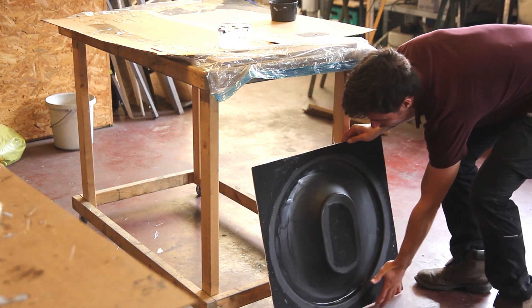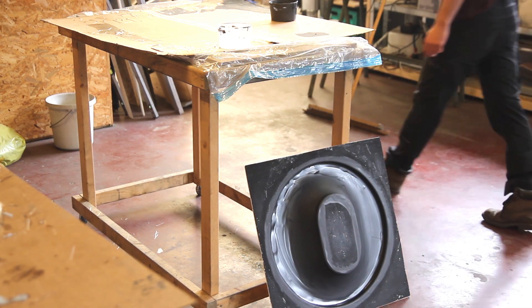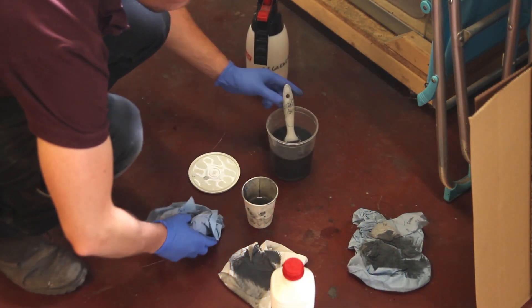Here I'm putting the mold in a vertical position because styrene is a heavy gas that might settle into your mold, so in this position it can just flow out.